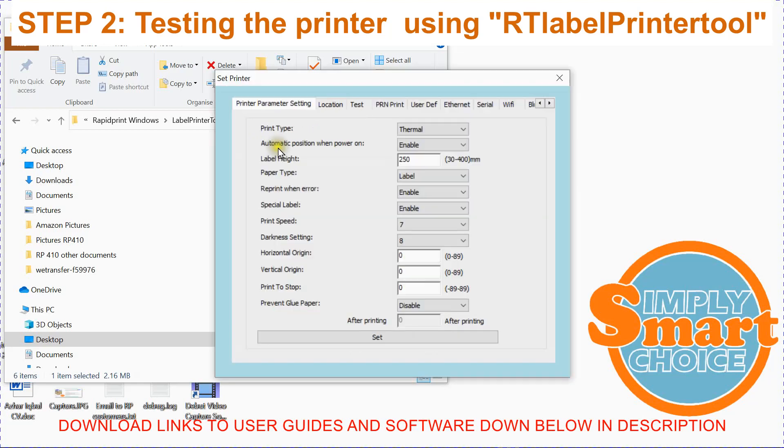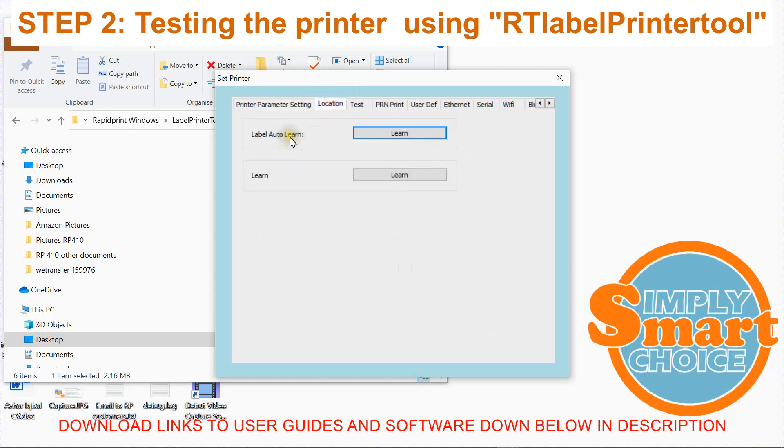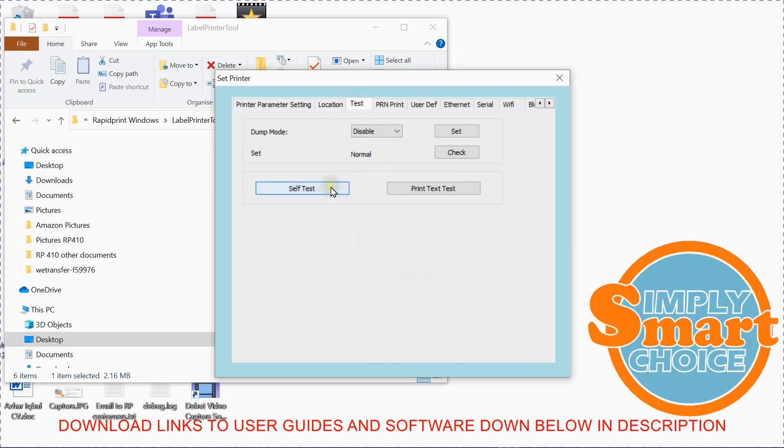Click on Set Printer. There are three things you need to change here. Automatic positioning when power on should be set to Disable. Within the Location tab, you need to train the printer on what size of labels you're using, so just click on Learn Once. You should get a success message and an empty label should come out of the label printer. Finally, go onto the Test Page and do a self-test to make sure a self-test label is printed out.